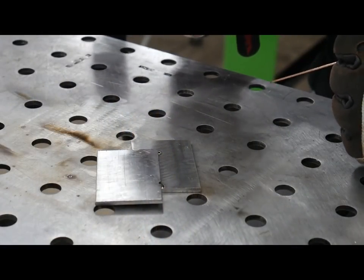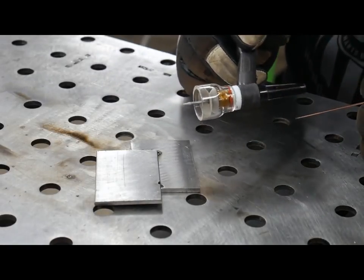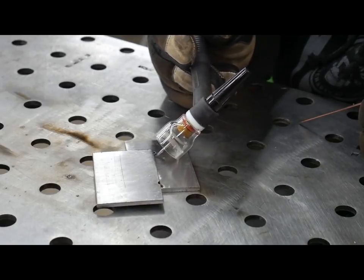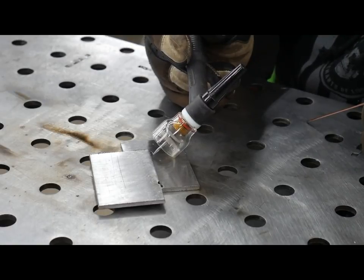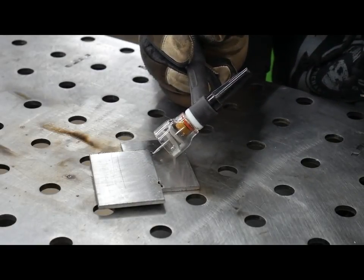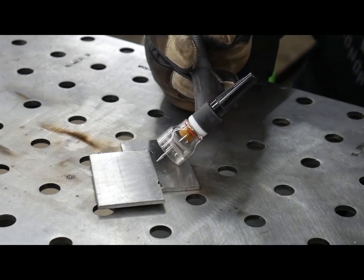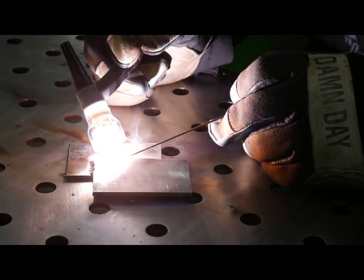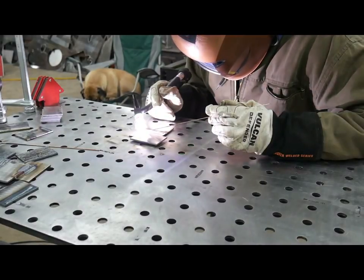This is a lap joint. A lap joint is basically a fillet weld but with just two pieces laying flat on top of each other. The way you're going to weld this is you're going to come at it with a 45 degree angle and point it directly at the joint. Once you start welding, you want to kind of favor the bottom piece so you don't burn away the top piece too fast. Then all you're going to do is move it down and try to keep it straight at that joint. Now Nino's doing his lap joint.